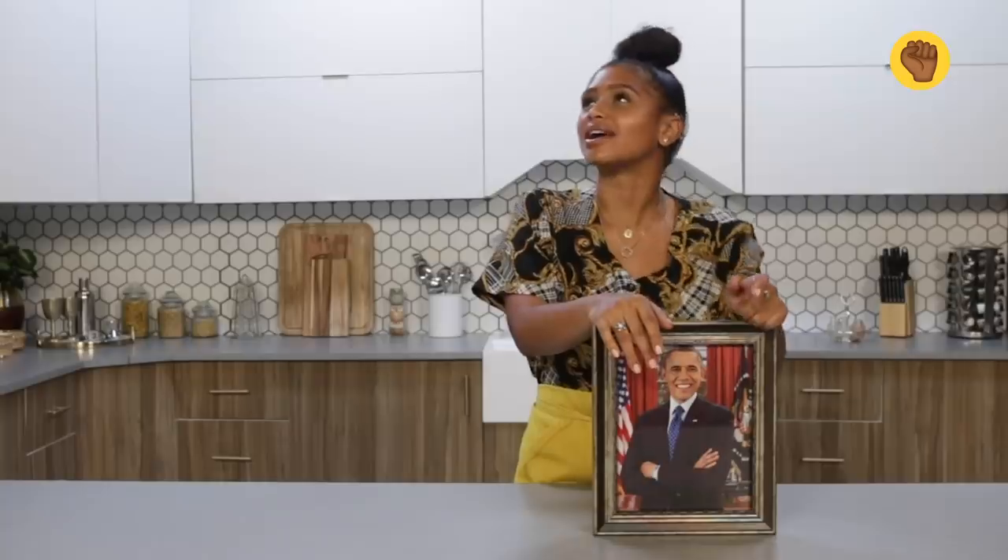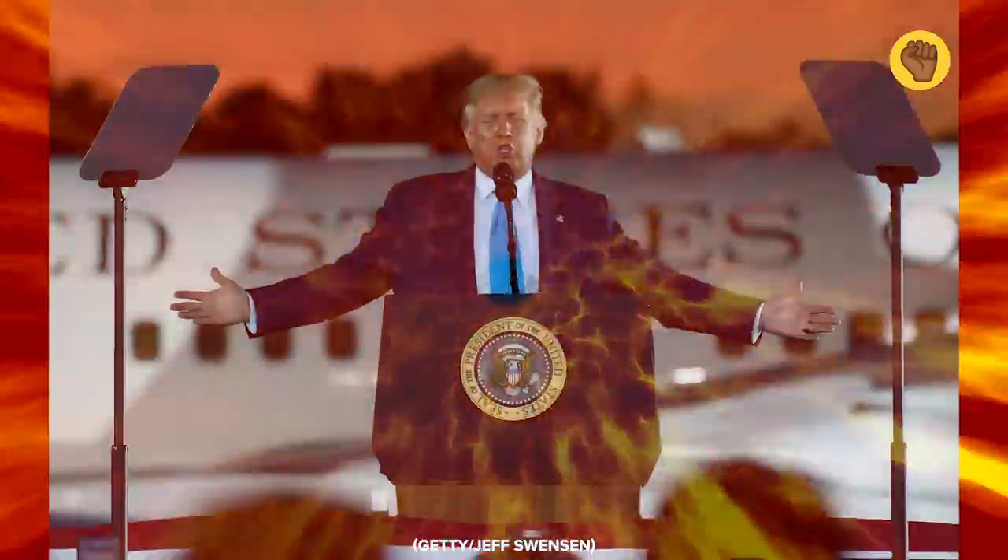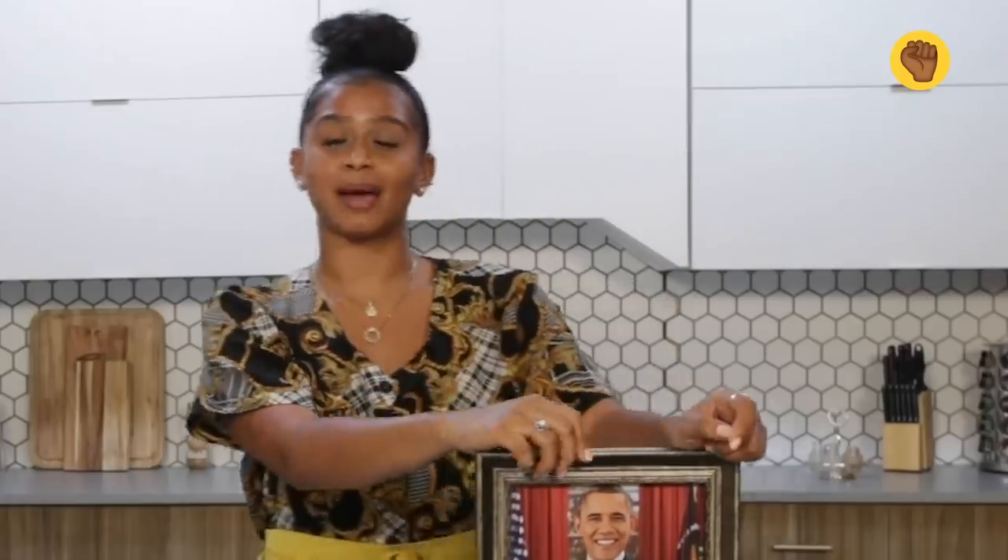Obviously, we all love Obama. We're going through this whole thing right now — I don't even wanna speak on that — but make sure you guys vote, your voice counts.